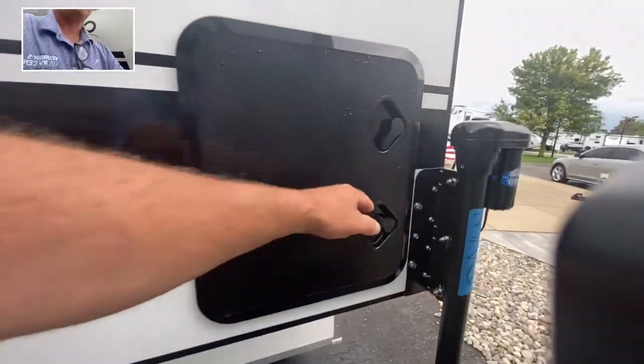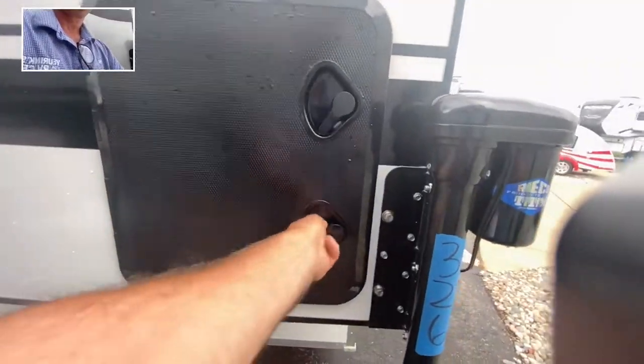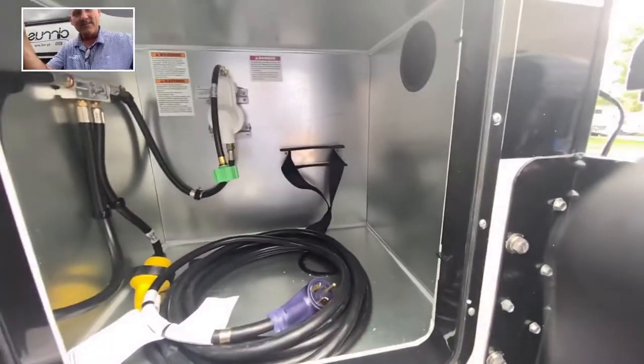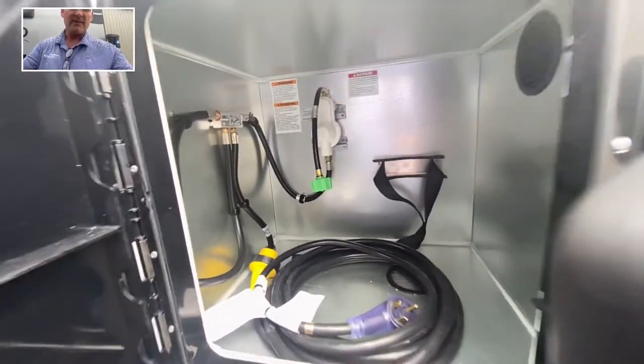Right here is going to be your LP system. It will come with one 20-pound tank filled and ready to go.